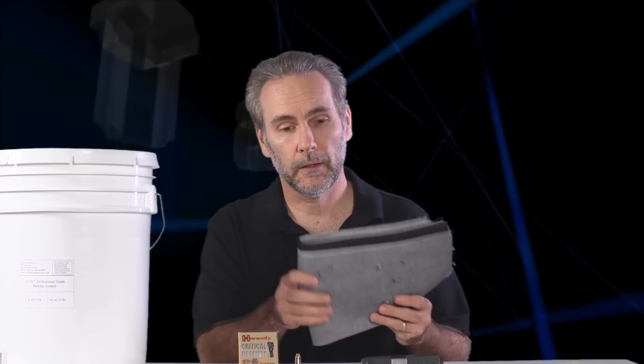So I've got IWBA-spec heavy denim, I've got professional ballistic gel, I've got the Taurus TCP as the micro pistol, and today I'm looking at Critical Defense from Hornady.